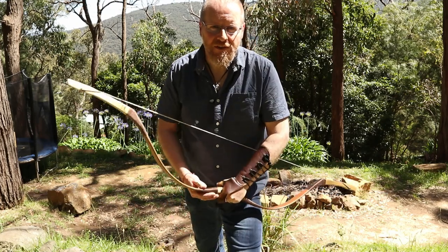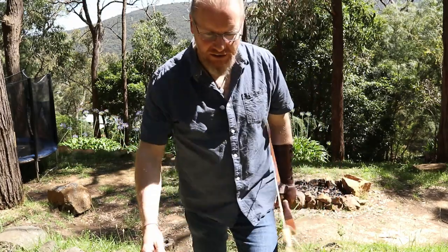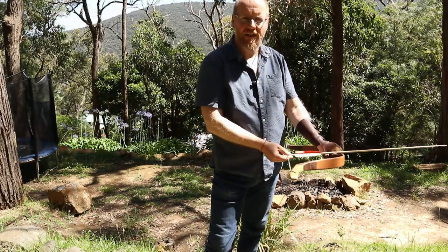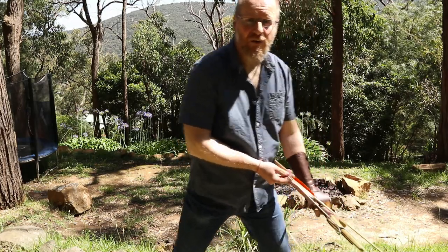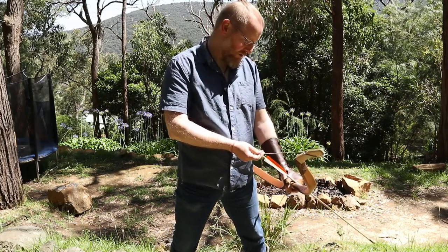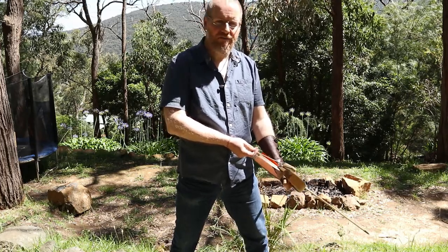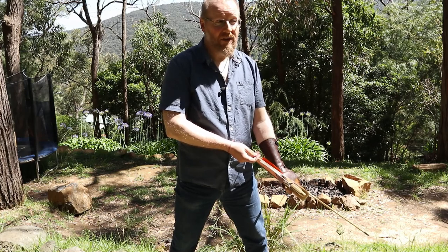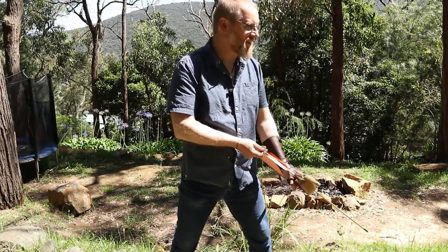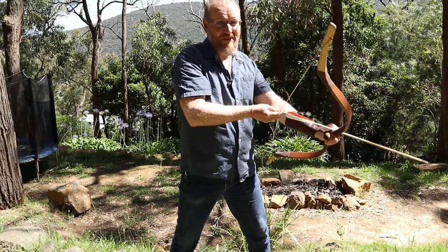I'm going to shoot this bow — the Groza Hungarian, 37 pounds at 28 inches. I'll start with a 430-grain arrow, shooting in the style they use in Hungary: the Western style with the arrow on the left-hand side. I'll do thumb draw afterwards. The current thinking in Hungary is that they shoot Western style with an Asian bow — I'd argue you shoot it with a thumb draw, but that's what they're doing. Let's have a look and see how it goes.